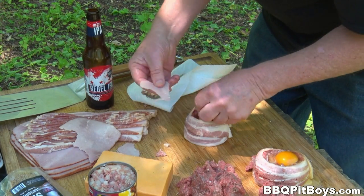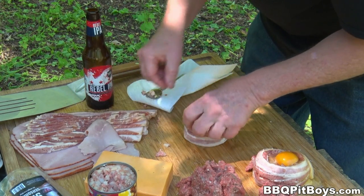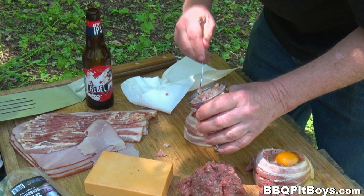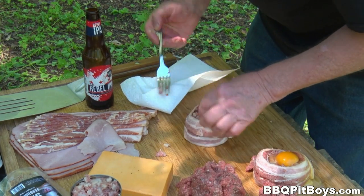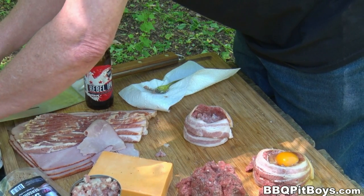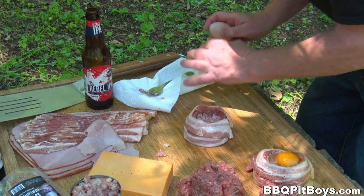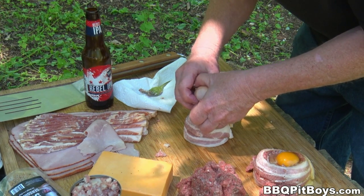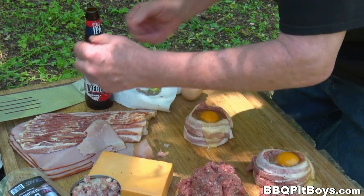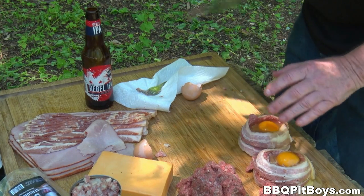Of course, this is a breakfast burger, so we're gonna use some honey ham — a good baked ham. Drop it in. Some more corned beef hash — corned beef hash, of course, has potatoes in it, so you've got your starch for your breakfast. And then you take an egg, crack it, drop it in. You might wanna make a cup of these for each one; one may not be enough.